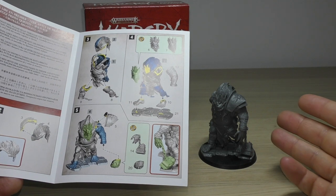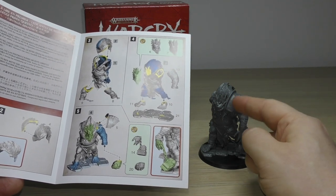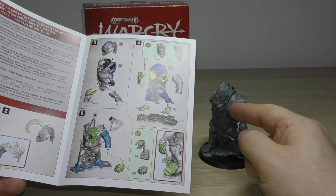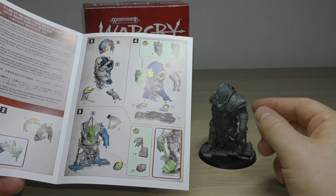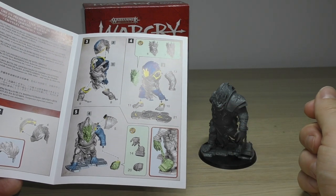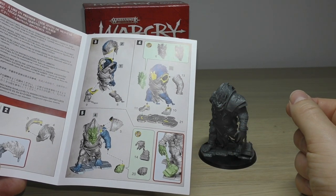On top of that you've got a different head option too. There's something to cover his eye which is called an armoured flange — sounds very good.